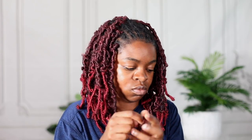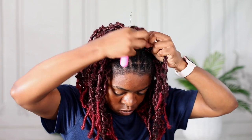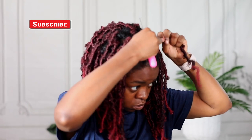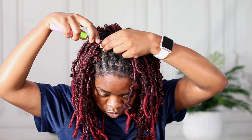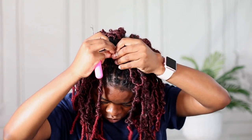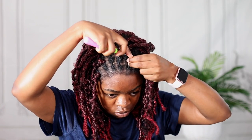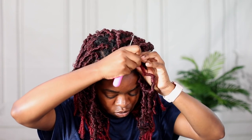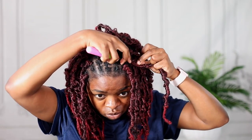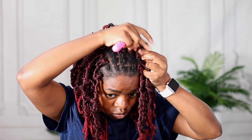You have to be careful not to unravel it so much that you don't have a butterfly lock anymore — just enough so it's not as tight. I'll put all the information you need about this hair in the description box.